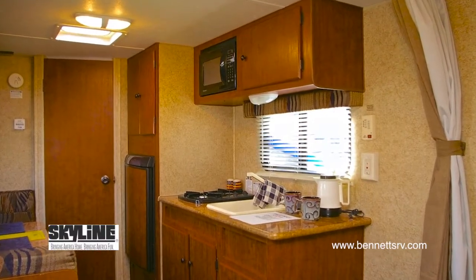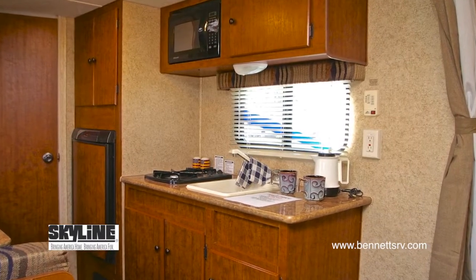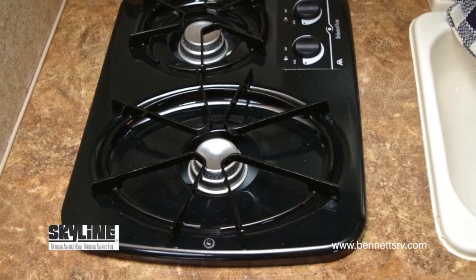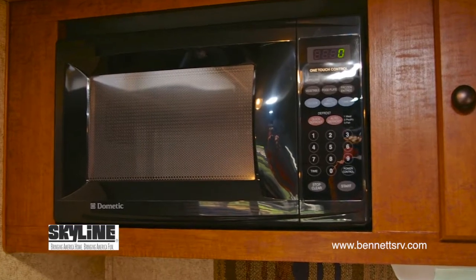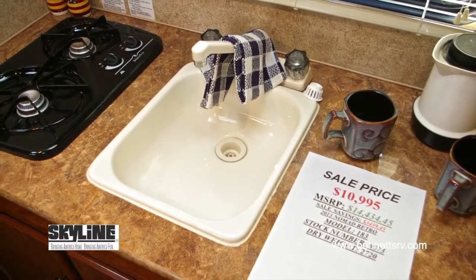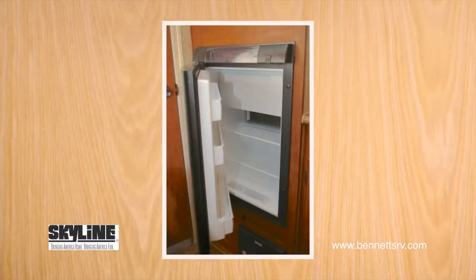Looking inside the coach, we'll first take a look at the kitchen, located in the center of the coach on the left-hand side. The 183 features an adequate kitchen with full-extension ball-bearing side guides on all of the drawers. Appliances include an Atwood two-burner cooktop, a built-in microwave oven, and a white acrylic sink with a two-knob residential faucet. To the left of the cooktop, you'll find a three-cubic-foot Dometic refrigerator, which operates on gas or electric.